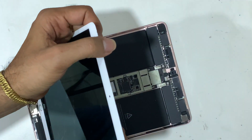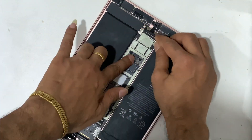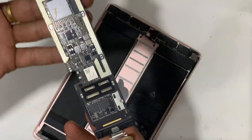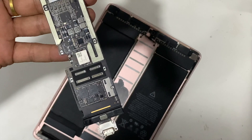Remove the LCD carefully. Don't use force while removing the LCD from the frame. Remove all FPC carefully. While removing the PCB from the frame, don't use any force — it may bend or break the PCB. So handle with care.